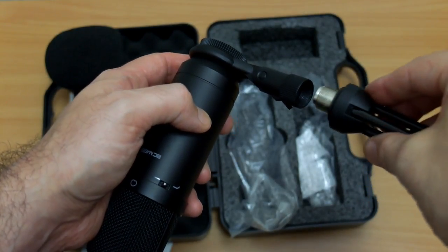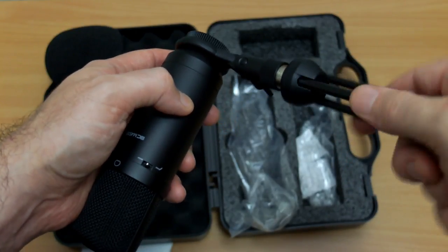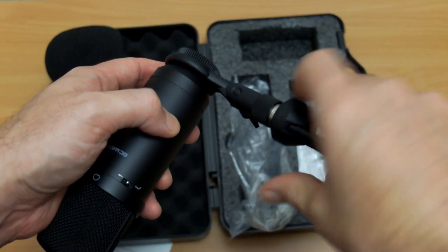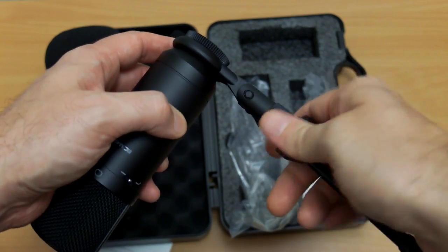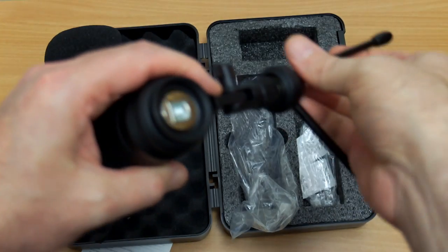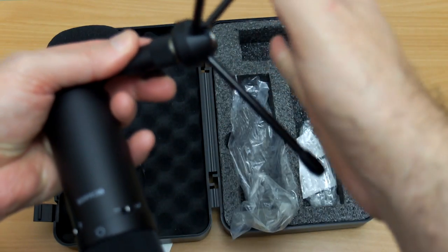I'll plug the stand in — again this is metal on the legs. I have to turn it quite a bit as well since the threads are quite long, and then the legs just lock out into place. There's no anti-shock mount included with this, which shouldn't be a problem if you have it on a desk in front of you.